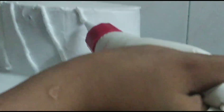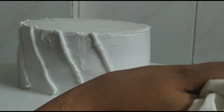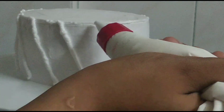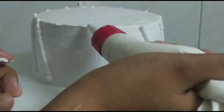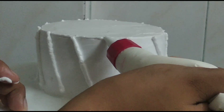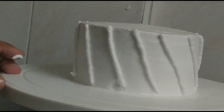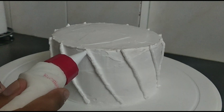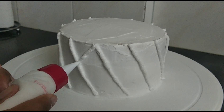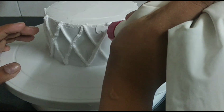Now it's time to frost with this really pretty design — though you can frost it however you like. To make this design, just make diagonal lines around the cake. Make sure to equally space the lines for a neater finish. Then frost from the top of one line to the bottom of the other, leaving a space in the middle. Just keep repeating that design around the cake.